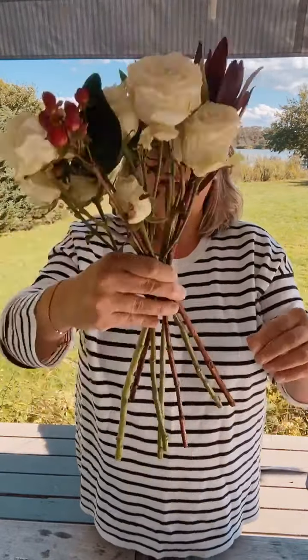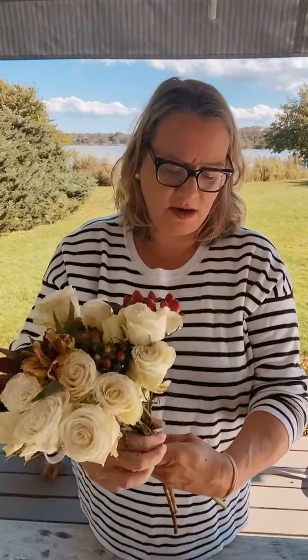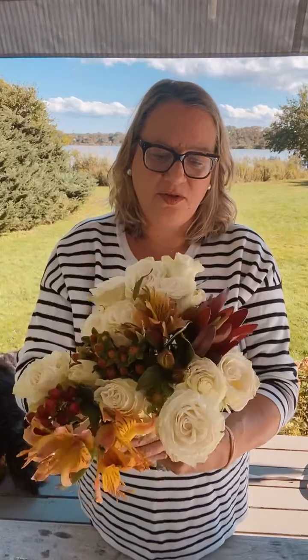That half-twist technique is going to give us this really great hand-held bouquet look — it's going to fit in a little vase, or it would be great for any kind of a hand-held posy or bouquet. Look at this big group of roses I've got here. Keep going — it may seem a little wonky to begin with, but as you can see the colors are developing and it's getting prettier and prettier. I've got some little green hypericum as well.